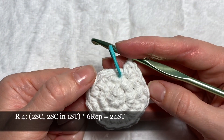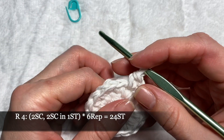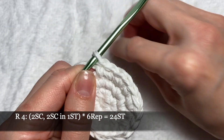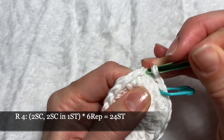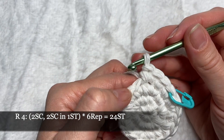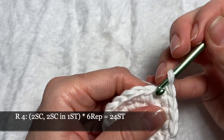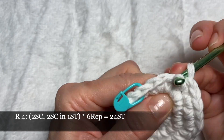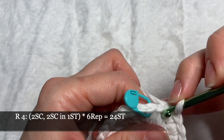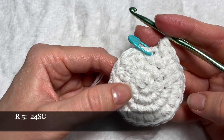In round number four we'll crochet two single crochets and one increase. Again repeat this pattern six times; at the end we'll have 24 stitches around. Put our marker in the first stitch. In round five we'll crochet 24 single crochets around without increases.